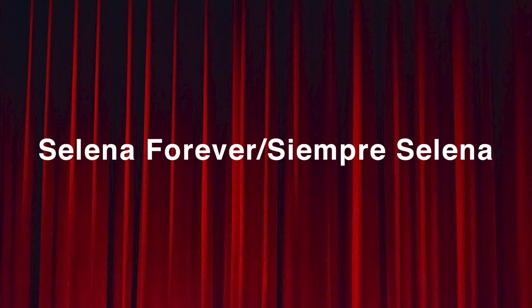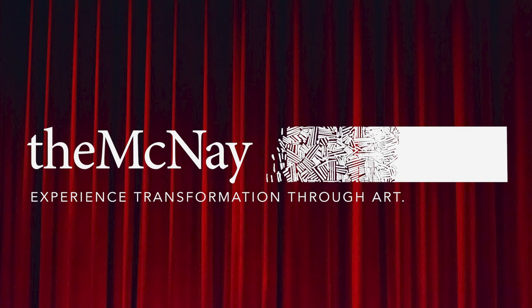I know that the McNay is one of the crown jewels of this city, something to be very, very proud of. The opportunity for a photographer to exhibit in a place like this has never crossed my mind to say no. Thank you very much.